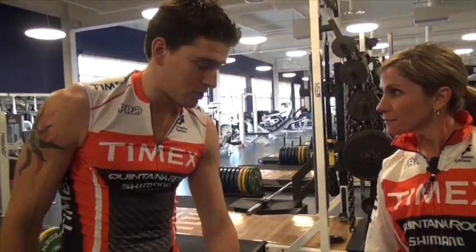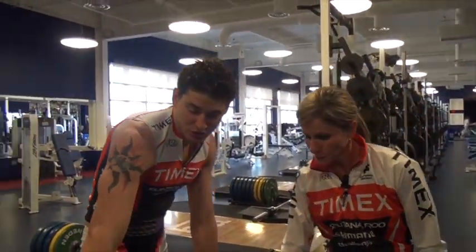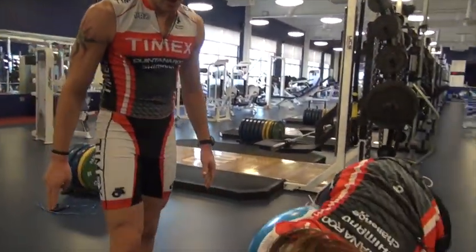So this exercise I'll show you, Trista — it's called a corkscrew. Get into the same push-up position on the stability ball.